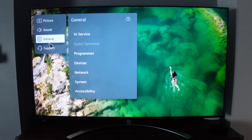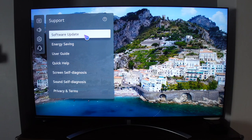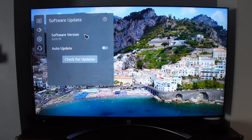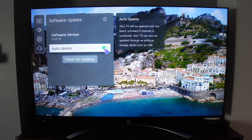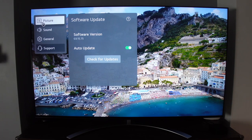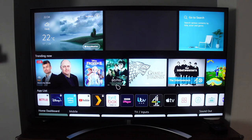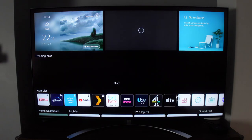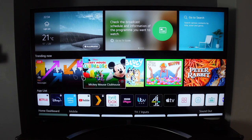I've set up locks on Disney Plus, Netflix, and others so my kids can't access them. You can also access support and software updates through the settings, and I've set updates to automatic since I prefer getting them straight away. There are really lots of different things you can fiddle with in the settings.